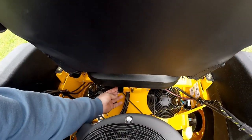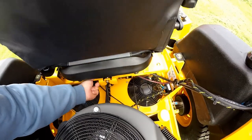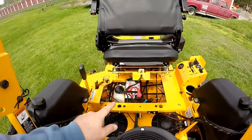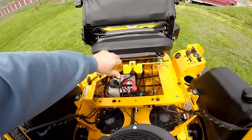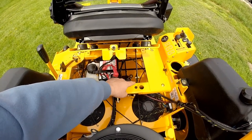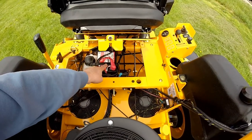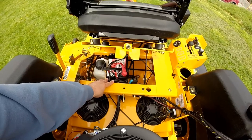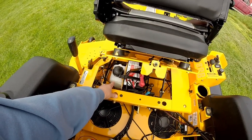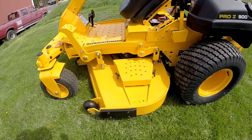Right behind the seat we have a tab. Lift up on this tab and you can lift your seat up out of the way — there is a bracket that will keep the seat locked up, especially useful for cleaning grass out around your hydro fans. Your battery can also be easily accessed by lifting up the seat. Right next to your battery you'll see the tank for your hydros.